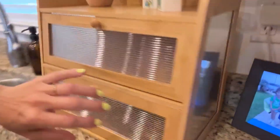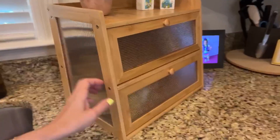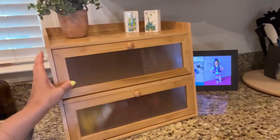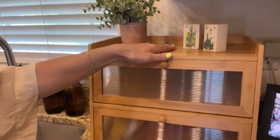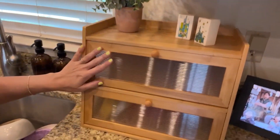It has windows on both sides so you can see inside, and it took me about five, maybe ten minutes to put together — assembly was really easy. You've also got some extra storage up here on top.